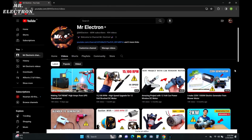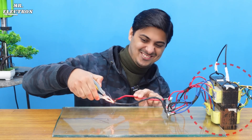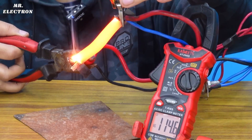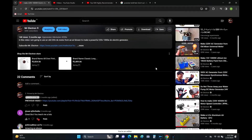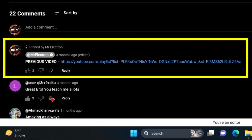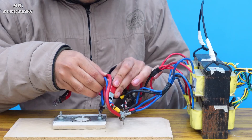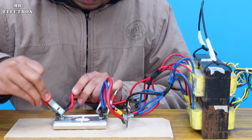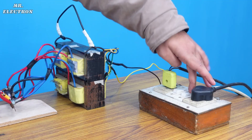In my previous video I made this big transformer using four UPS transformers. If you want to watch that video, the link will be available in the pinned comment as well as in the description. So let's connect this transformer's output wires to the contactors and turn it on.